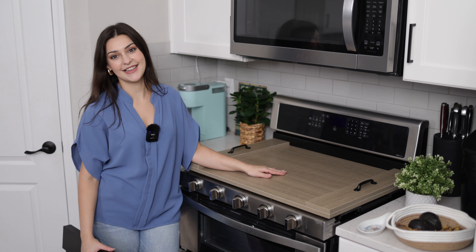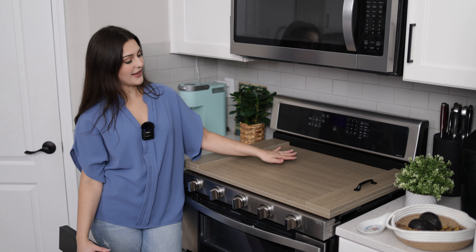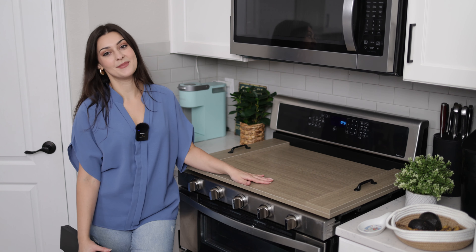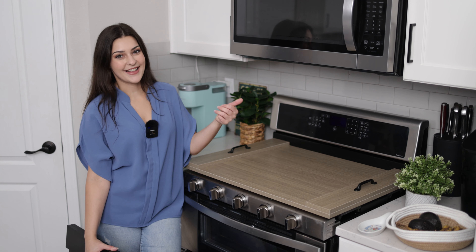It is so handy to have in the home and it's very beautiful to cover up that stove top and create some extra space when you're not using your kitchen stove. I highly recommend this noodle board from Rella Decor and I would have to say that it's a must-have.